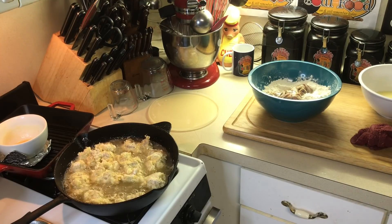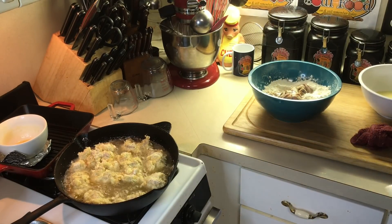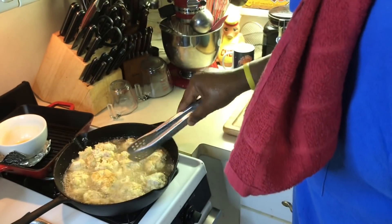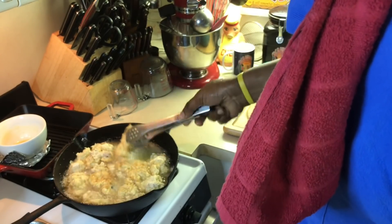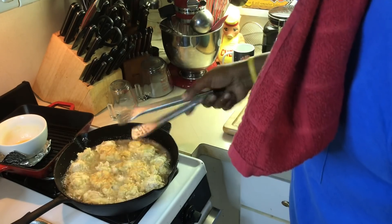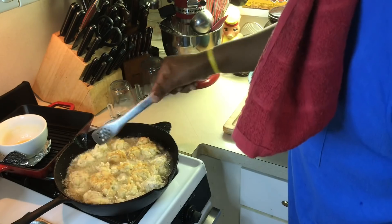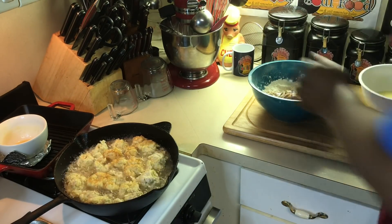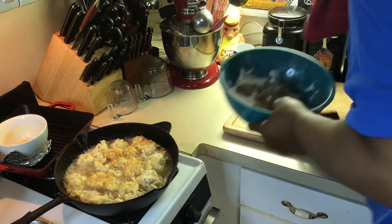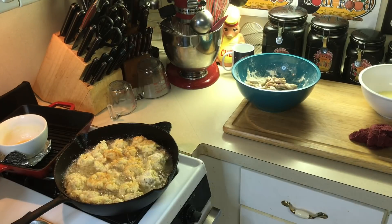A few gizzards go a long way, as you can probably tell. Turn them over there — that's why it's important to make sure that you either blanch them, cook them a little before, or marinate them.